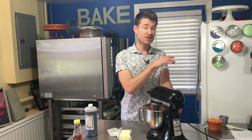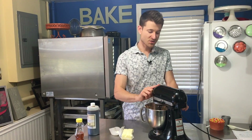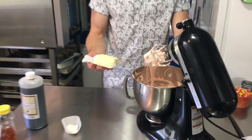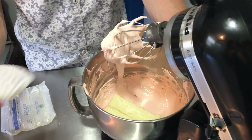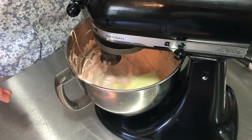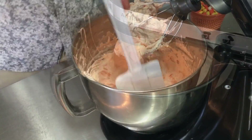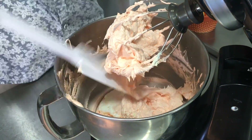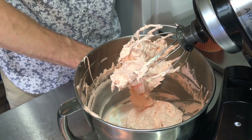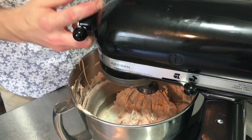If you want to leave out the Crisco, just add an extra ounce of butter — no big deal. Into the meringue all at once — some people add butter piece by piece, but I'm going to add my very soft butter and Crisco all at once, turn the mixer on, and let it go. Give the bowl a scrape — you can already see it looks like Swiss meringue buttercream. Before turning the mixer back on I'm also going to add a pinch of salt, then back on to blend this the rest of the way.